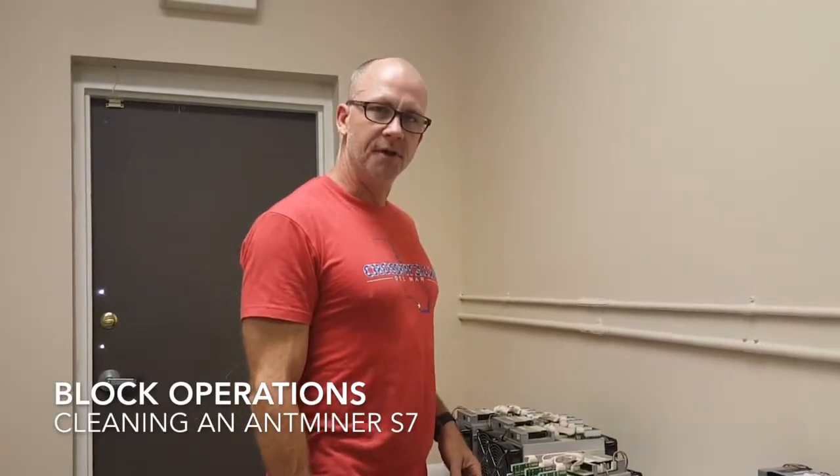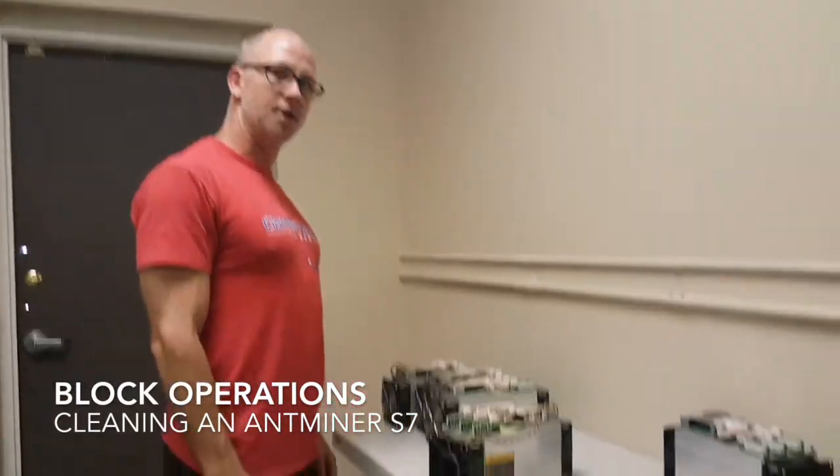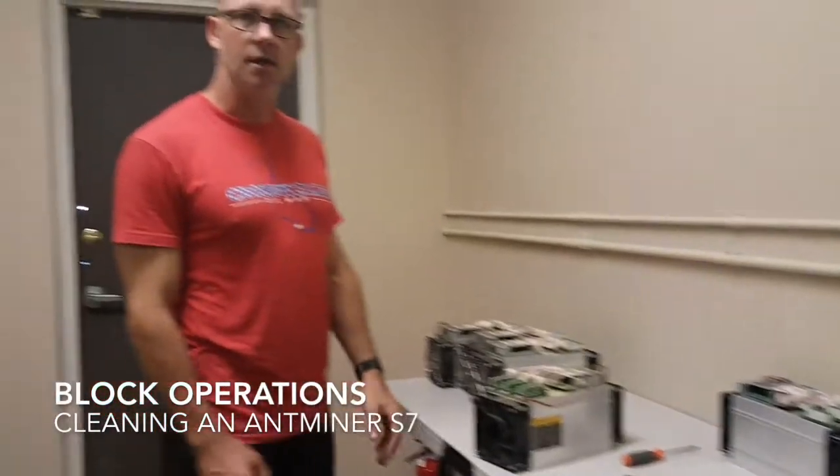Hey guys, this is Raul. We just pulled a few Antminer S7s out of production and we're going to go ahead and clean them up before we get them ready for shipping to folks that are buying them used.